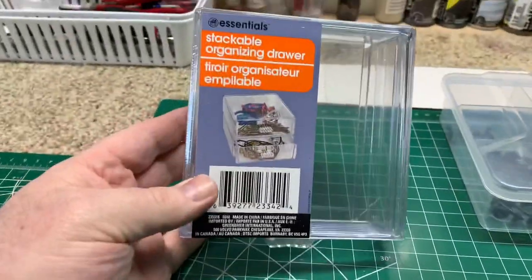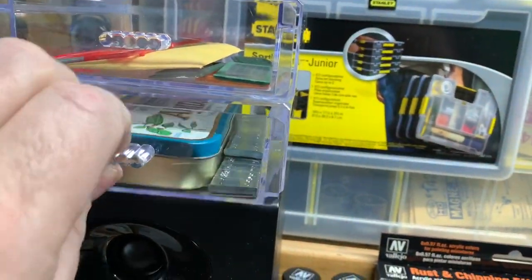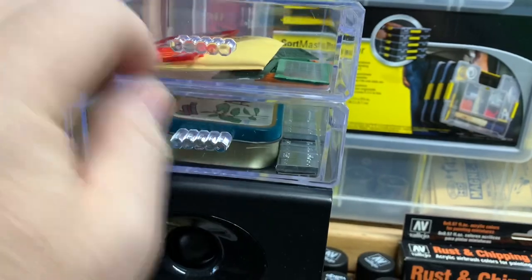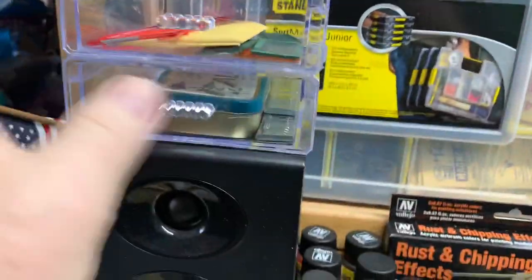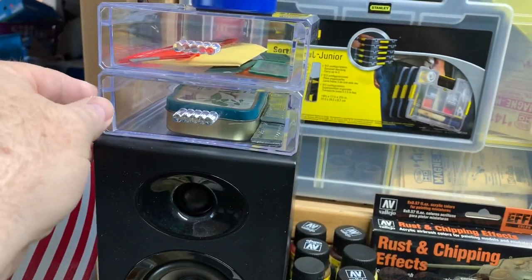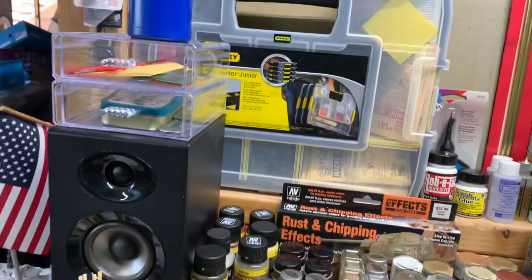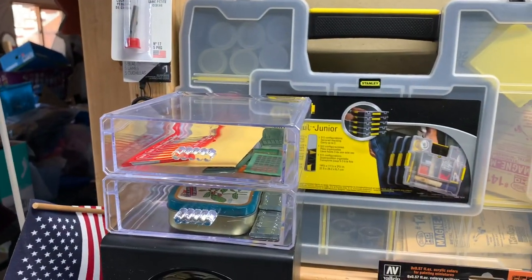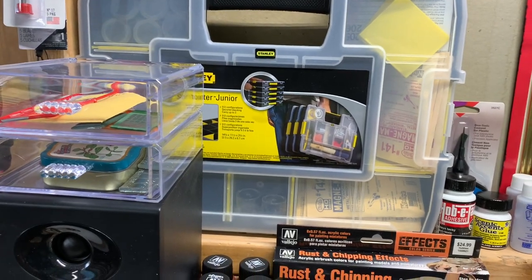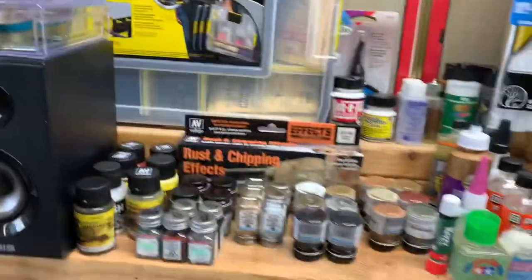Then they had these stackable organizing drawers, and I thought these were really cool. So this one's unopened, but I've got two of them in action right here. How cool is that? You can just have your little parts in there. I've got some extra plastic stuff and windows. I may actually use some double-sided tape and just stick it to the top of this speaker so it doesn't move around. I can stack some more on there — I bought four of them, I bought all they had actually.